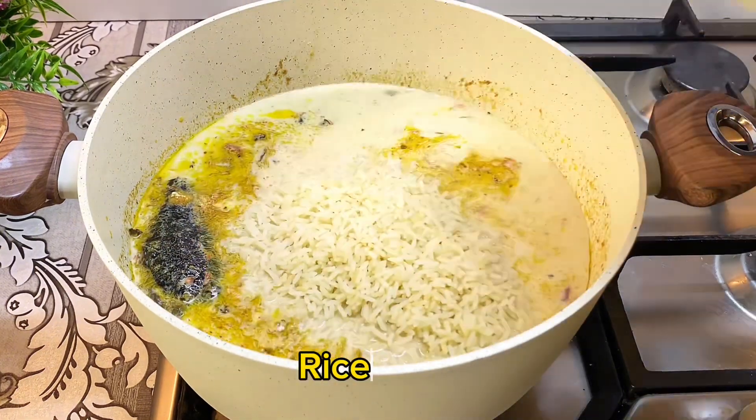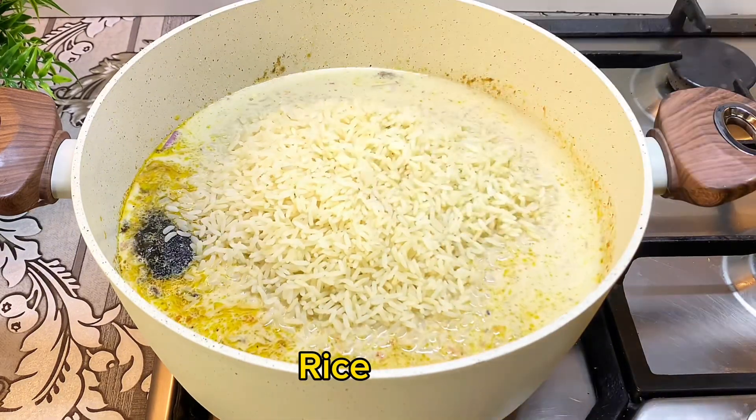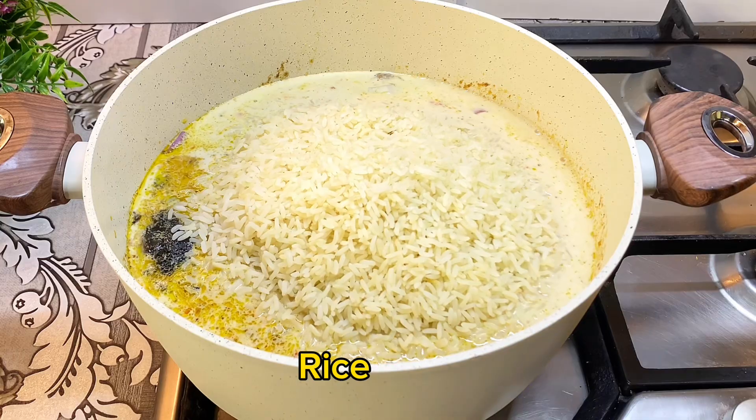At this point I'll go in with my parboiled rice, give it a good mix, cover my pot, then allow it to cook for about 15 to 20 minutes.